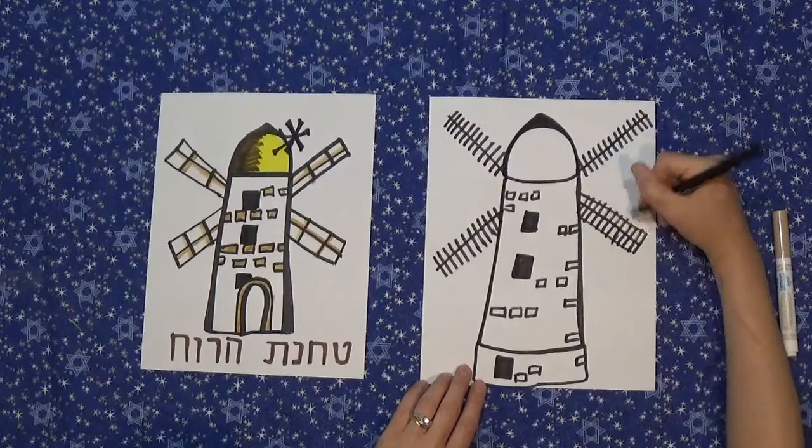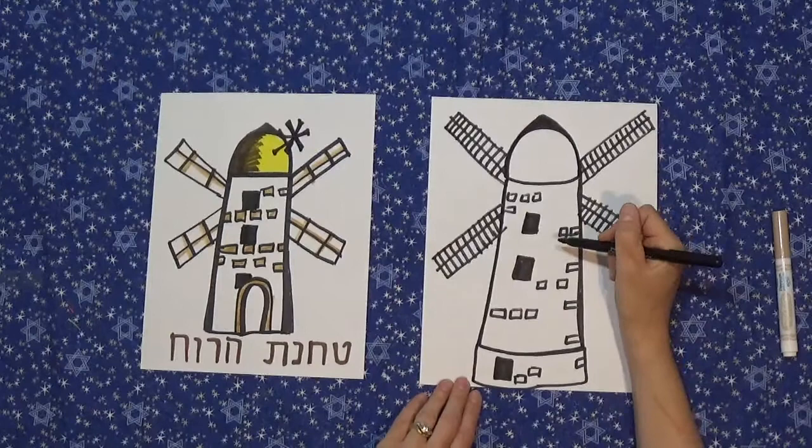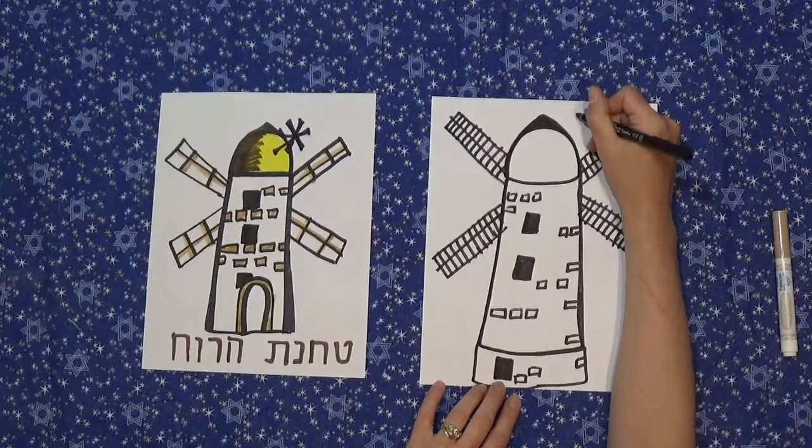Now you can lightly connect the sides. Before the restoration there wasn't this part here — it was only a brass metal top — but I'm going to show you how to draw the part on the windmill that actually rotates in the wind.